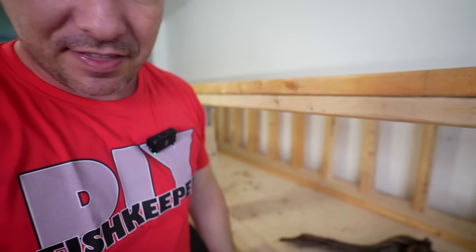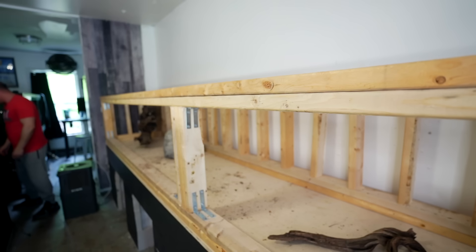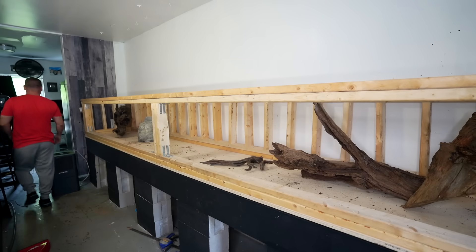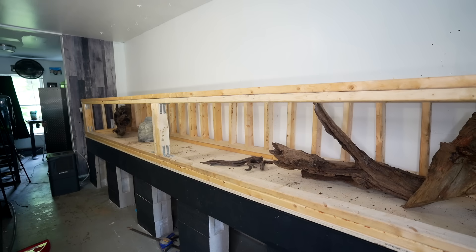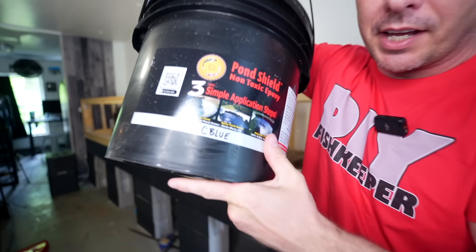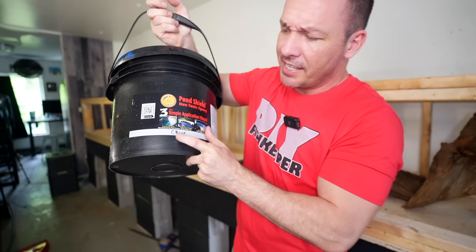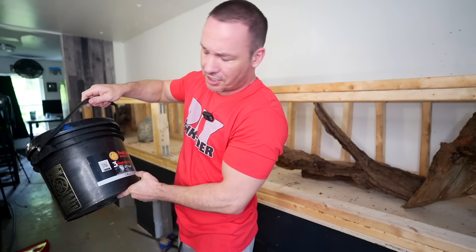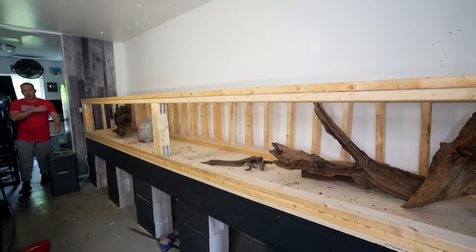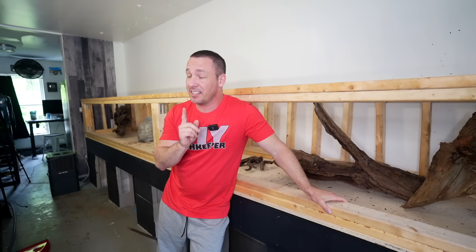Then of course we can epoxy the inside. Now is a good time to tell you what color I bought. I know I put my epoxy somewhere — I installed some storage over here the other day. Here's part A — you can see right here it says 'Competition Blue.' When it comes to Pond Armor, I've always used black or white, but I've always really liked the idea of Competition Blue.